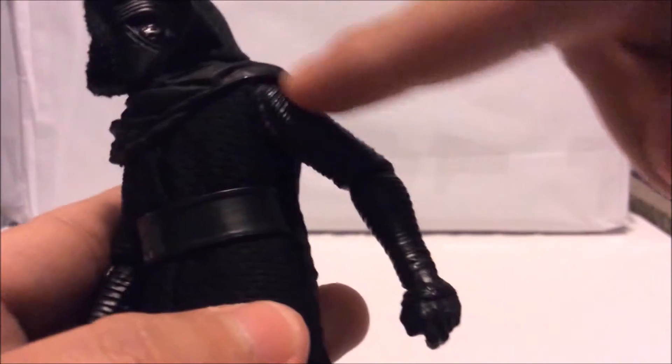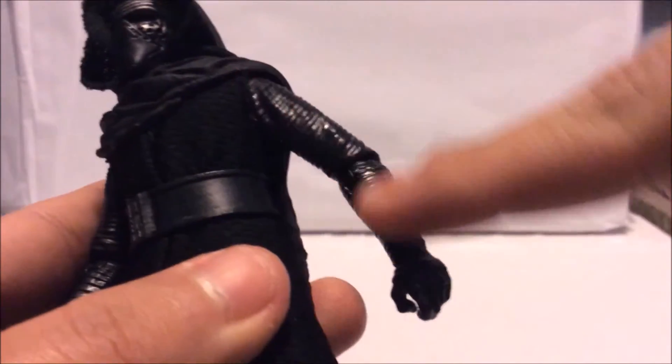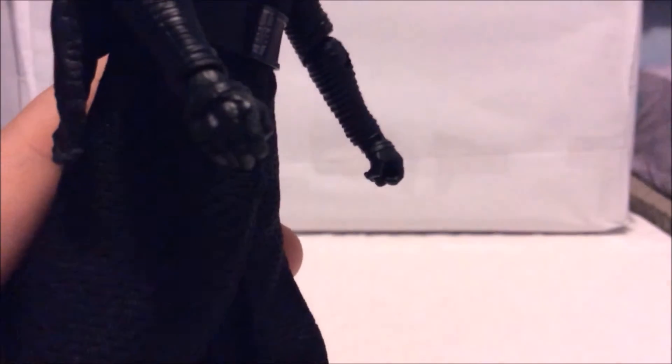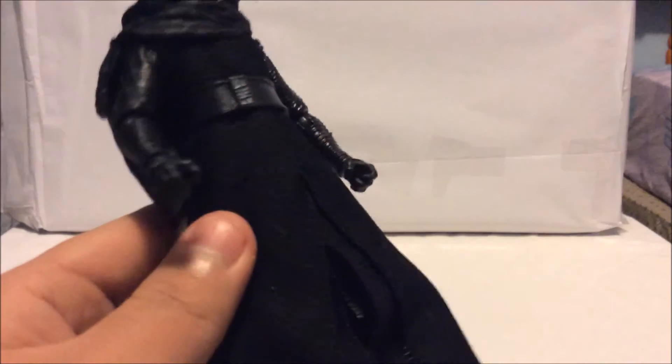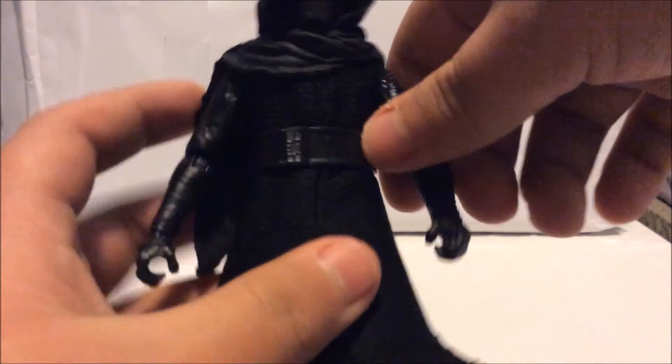The arms look great — they have a ridged texture design on them, and his hands look like he's wearing black gloves. The whole figure is covered in a nice soft cloth material. I'm really glad they used this kind of texture on this figure, because I think it works better with soft cloth than plastic cloth.